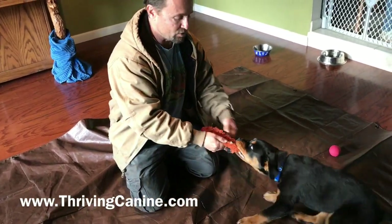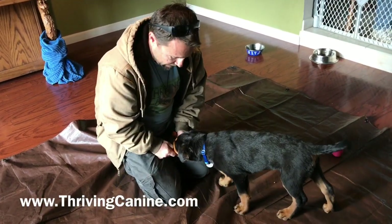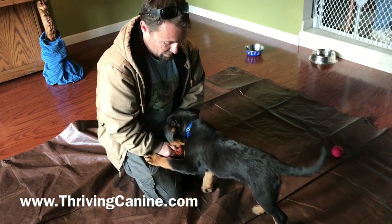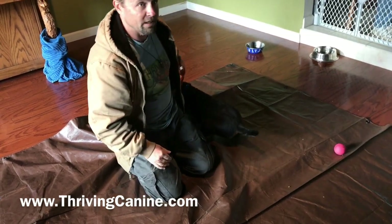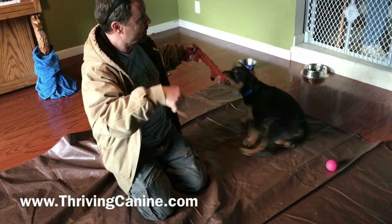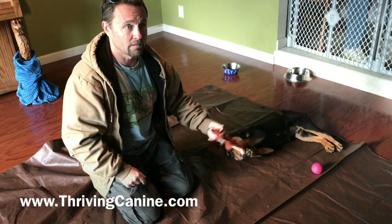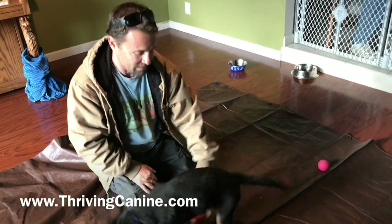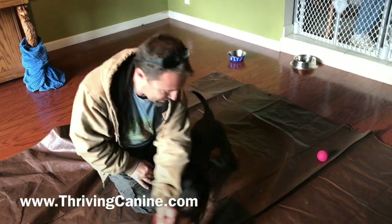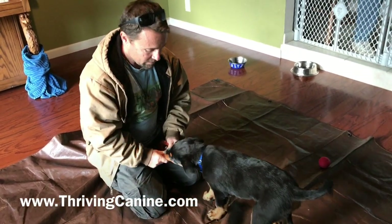When I want him to drop it, I'm going to grab it real close so there's not enough room for him to wiggle. I put my hands right against my body so I'm not pulling. Good boy. Then I immediately have the game start again — so he'll realize the sooner he lets go, the sooner the game starts again.